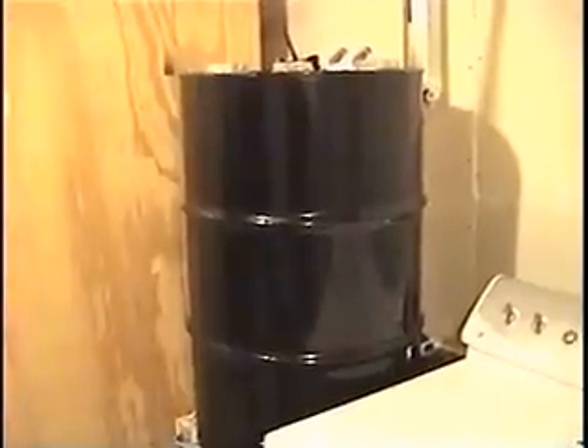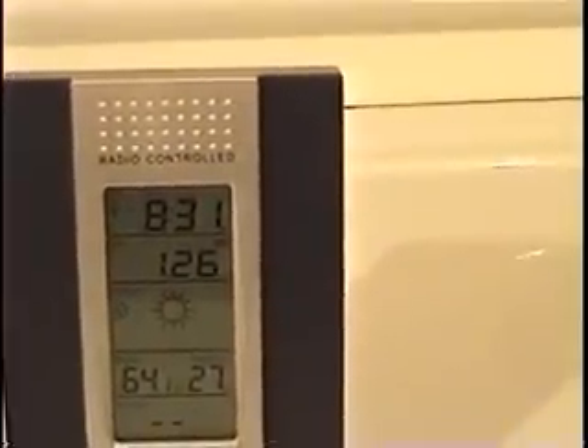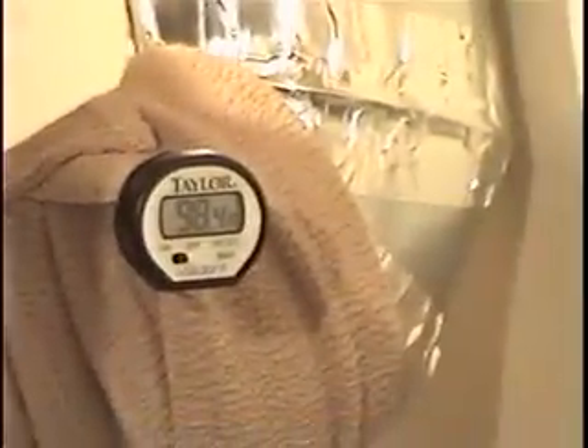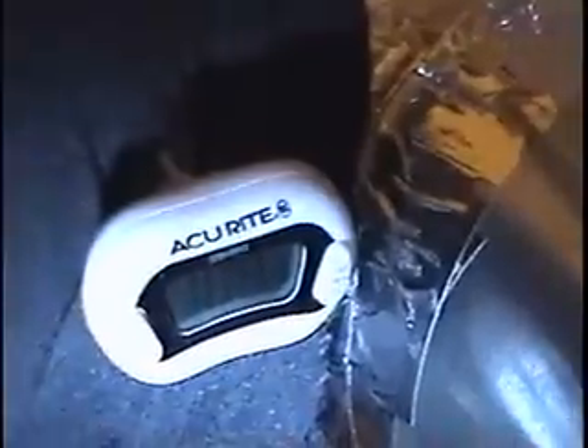Here we are 15 minutes after starting. Room temperature is 64.1 degrees. Exhaust temperature from the tubes is 70 degrees. Temperature above the drum is 73.3 degrees. Outlet temperature is 98.4 degrees. And the inlet temperature is 109.9 degrees.